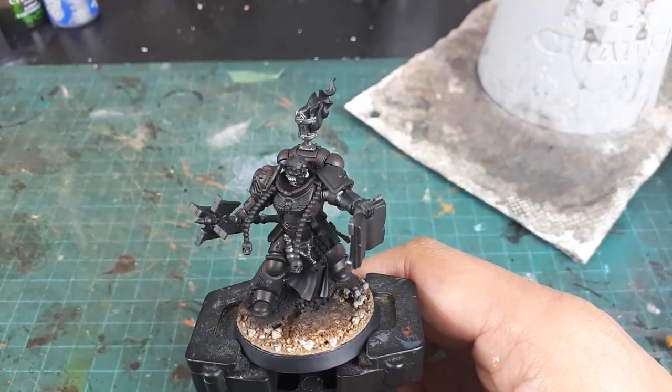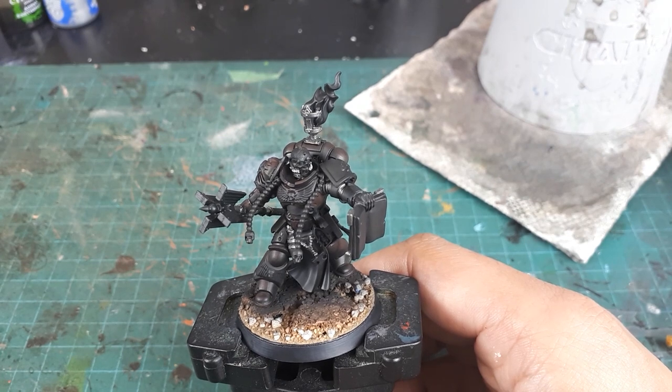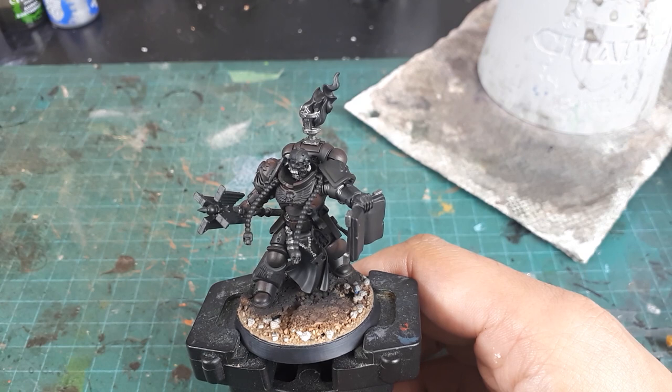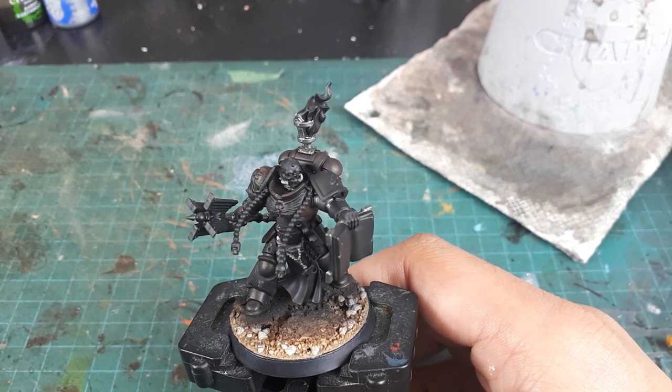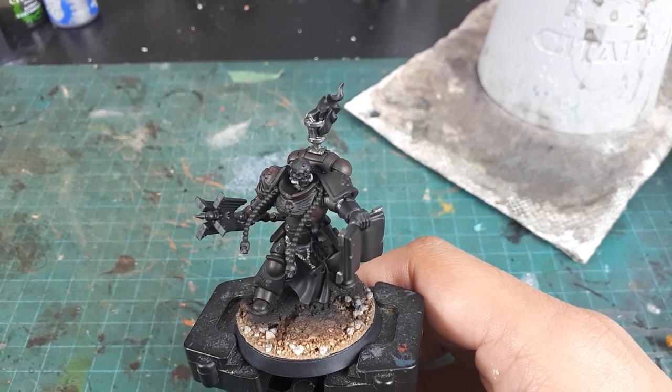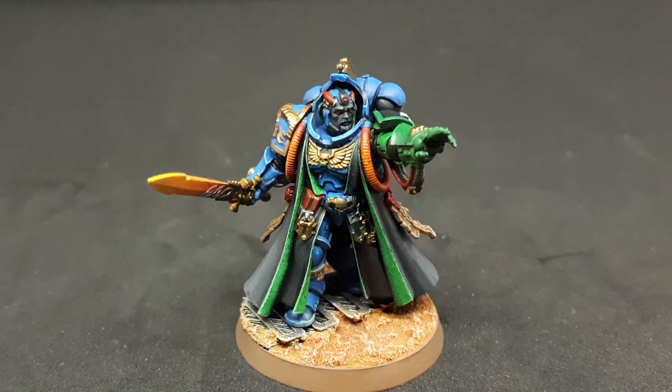Next I have a deviation I need to address for my Firekeepers Army's scheme. Units with specialized roles, such as this Chaplain, keep their entire left arm and shoulder pad in the chapter color scheme rather than just the shoulder pad. You can see this on the Firekeepers' Chief Librarian Antesum here.